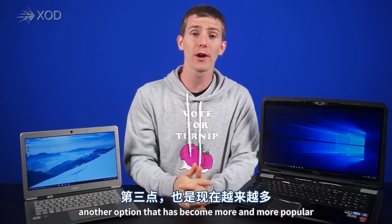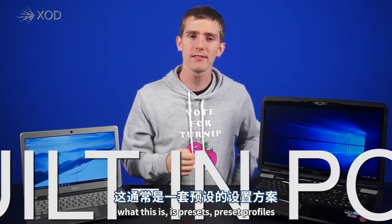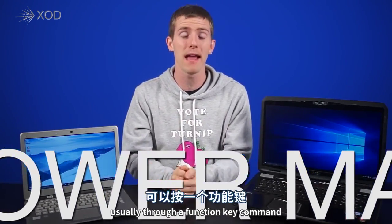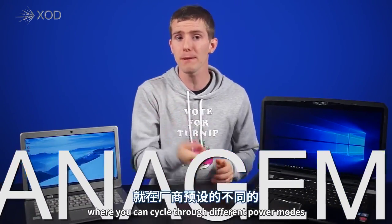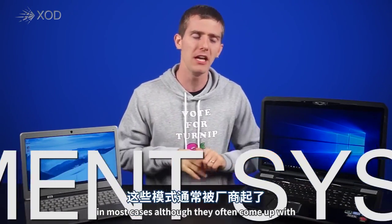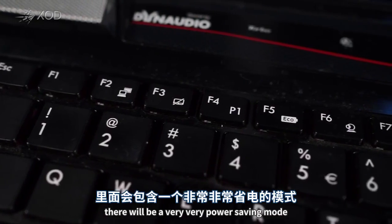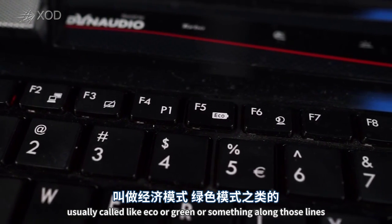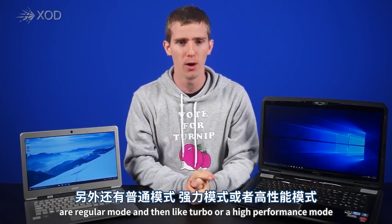Another option that has become more popular with newer laptops is a built-in power management system. This gives you preset profiles, usually through a function key command or a dashboard in the system tray, where you can cycle through different power modes the manufacturer has set up. In most cases — though they often come up with ridiculous names — there's a very power-saving mode like "eco" or "green," a regular mode, and a turbo or high performance mode.